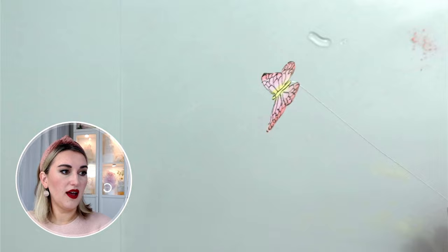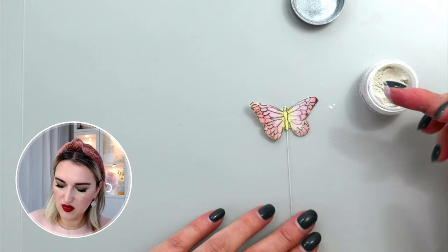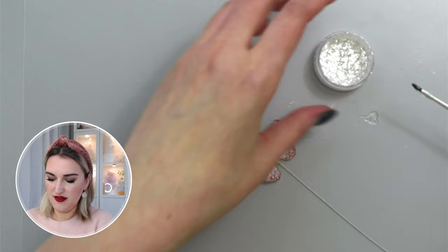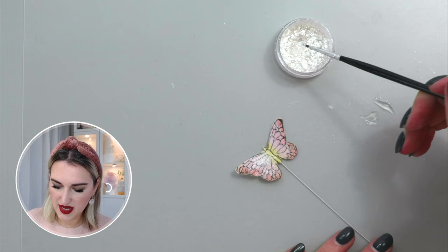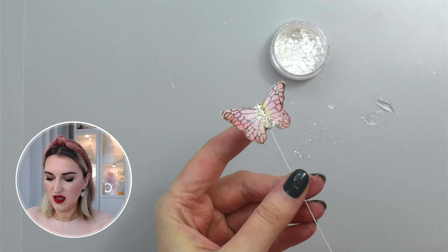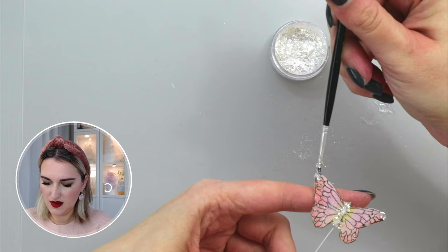I wanted to add a few small details, so I'll take Brilliant Sparkle and add just a tiny amount on the wings of the butterfly — now it's more interesting. If you want to add other decorations, I'll use edible glitter: I'll take piping gel and a small brush, get a touch of piping gel on the brush, dip it into the edible glitter, and transfer it onto the butterfly, including the outside edges.